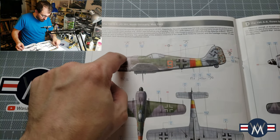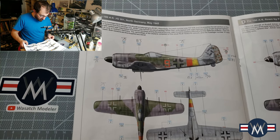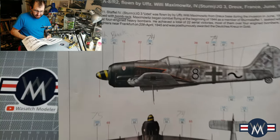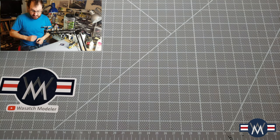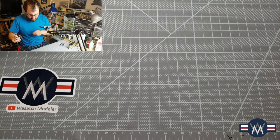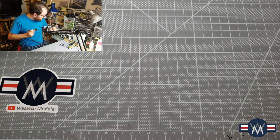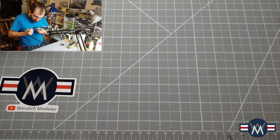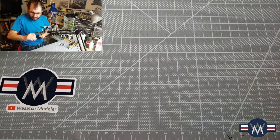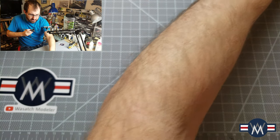We're going to switch colors eventually and get over to the RLM 83 that this scheme uses. There's a lot of wispiness going on — the key, especially in 1/72nd scale, is getting your airflow and paint mixture proper. I'm working with a little bit of a new setup and running into some challenges. I've added airbrush flow improver to get this Vallejo to work a little bit better. Running into some tip issues, so let's try this second take.